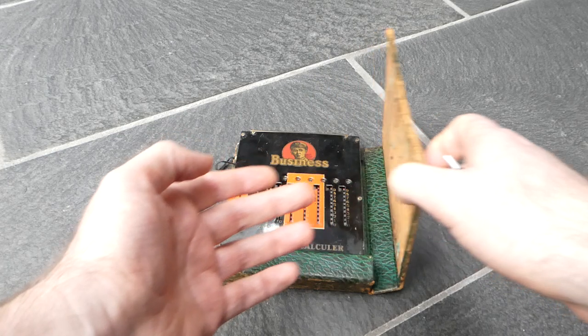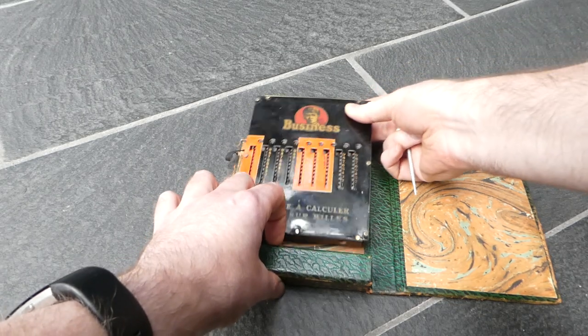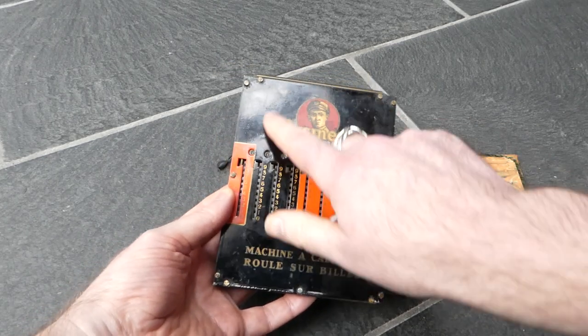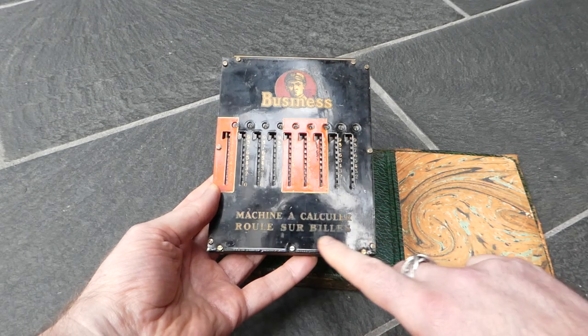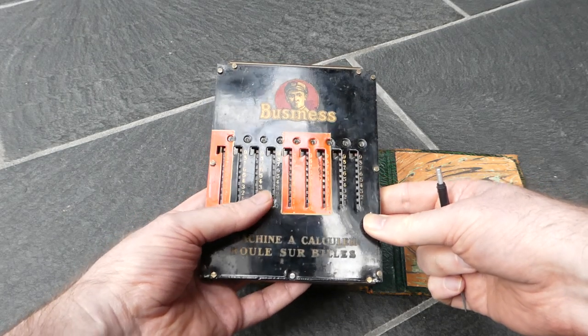Here we have a fairly simple slide adder. It's a troncée adder it's called. It was made by Business. It has a nice logo at the top — 'Maschine à calculer, roule sur bille.' It was made in Belgium, in Liège.